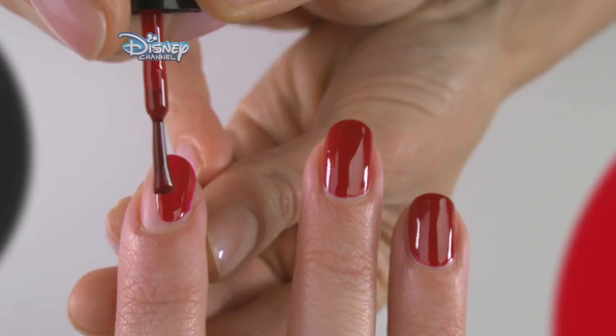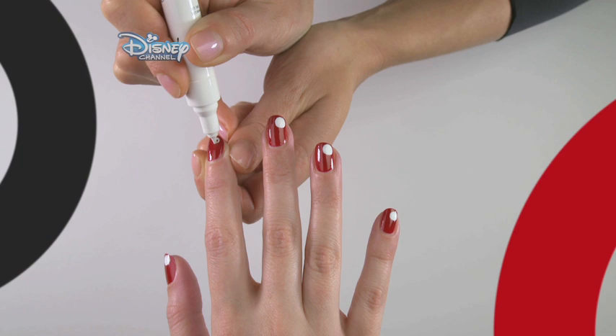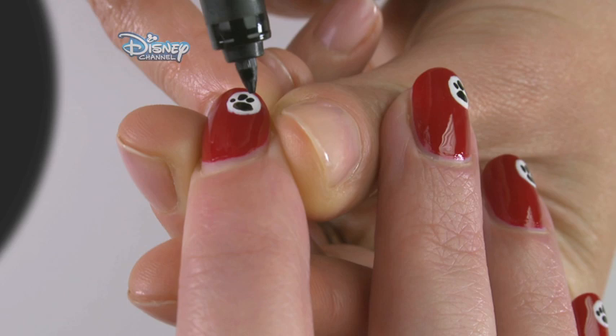Paint the whole of the nail using a red polish. Using a white nail pen or white nail polish with a small brush, paint a circle onto the corner of the nail. Using a black nail pen or polish with a small brush, create a paw print. You don't need to be precise — a large blob in the middle surrounded by four little blobs will create the right effect.